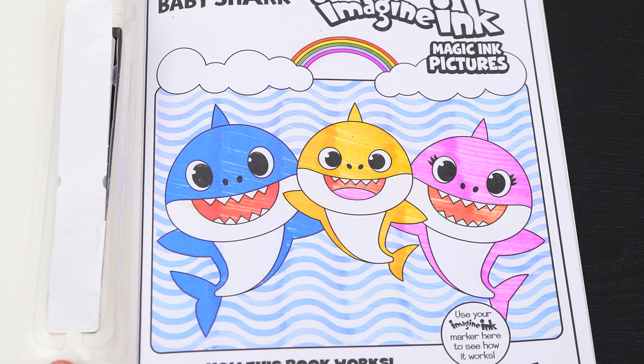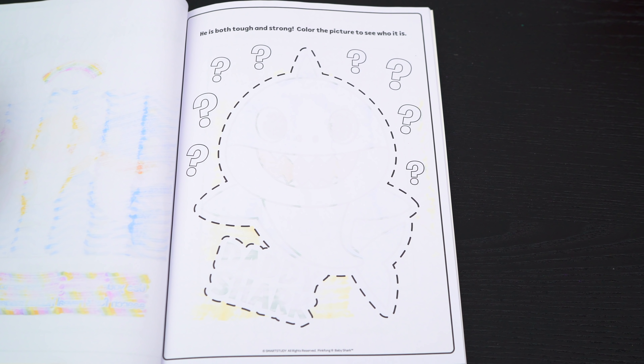Oh, what a cute picture of Baby Shark and his family! Let's see what's on the next page!